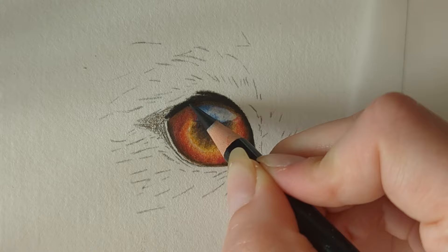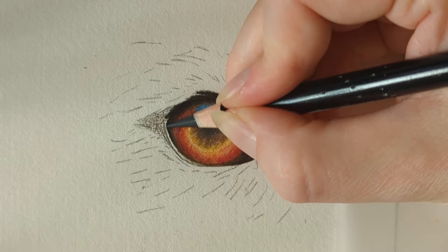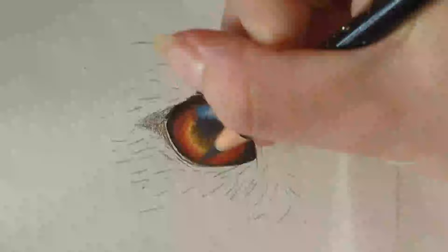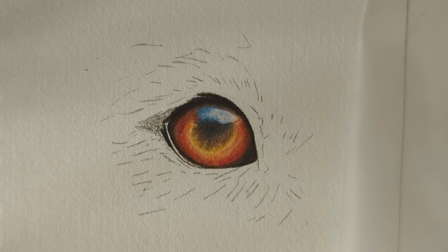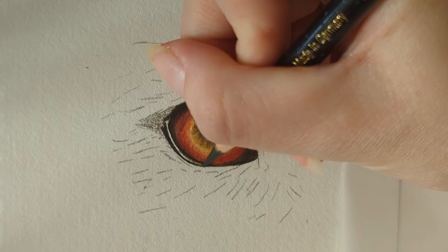Just blending that down and around — you can really see what a difference it makes. This eye is starting to really look glossy and set in place. Let me just sharpen the pencil because we've got quite a thin line, so any areas which are a little sharper I'm making sure I'm always using a sharp pencil point.